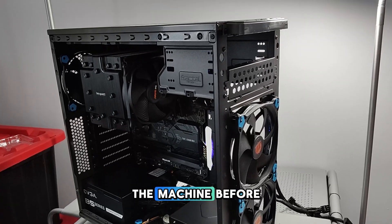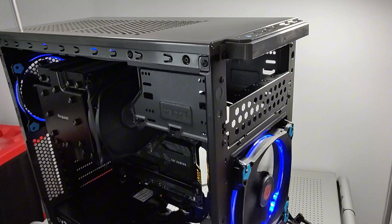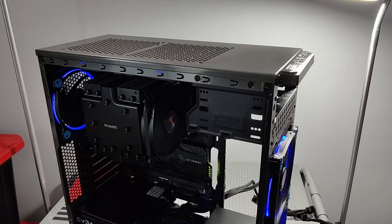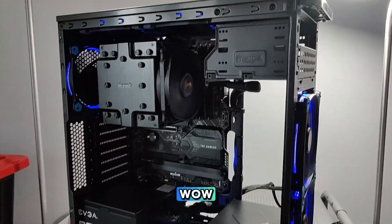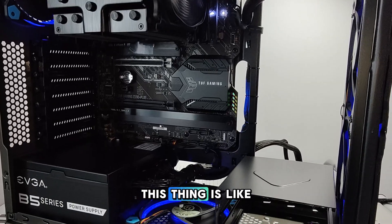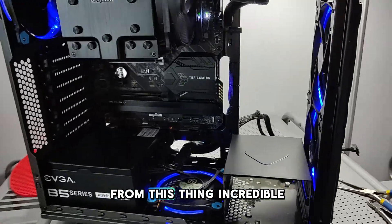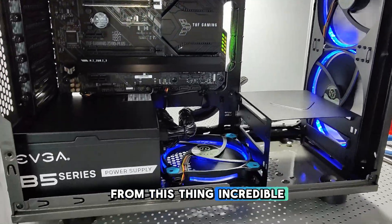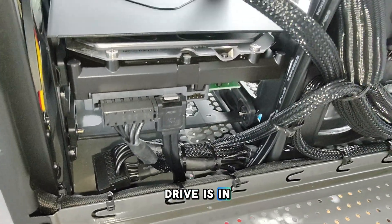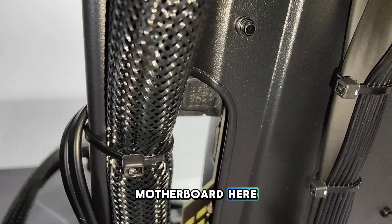Always a good idea to boot the machine before the GPU goes in. Moment of truth. Gorgeous — this thing is like a wind tunnel. As soon as I turned it on I could feel the air coming from it. Incredible. The secondary 8TB hard drive is in, and I did the wiring as cleanly as I could going into the motherboard.